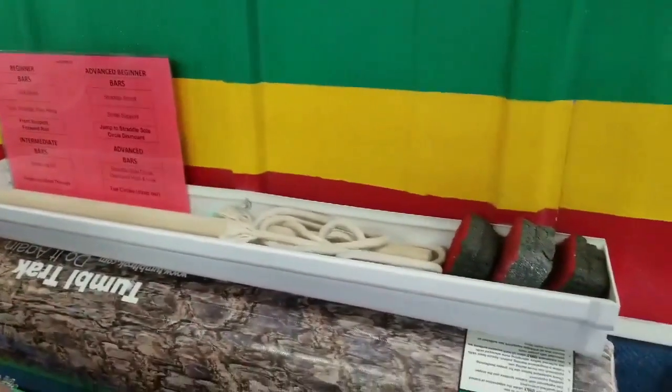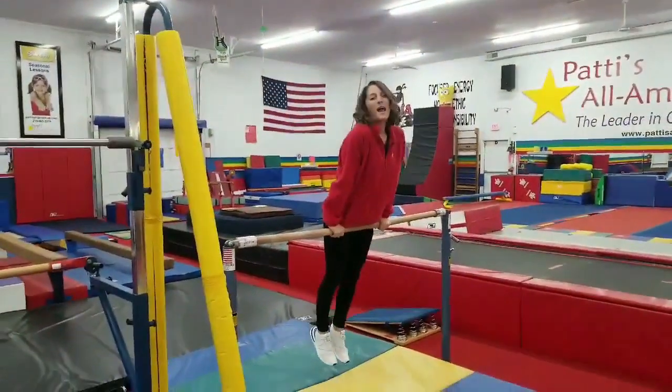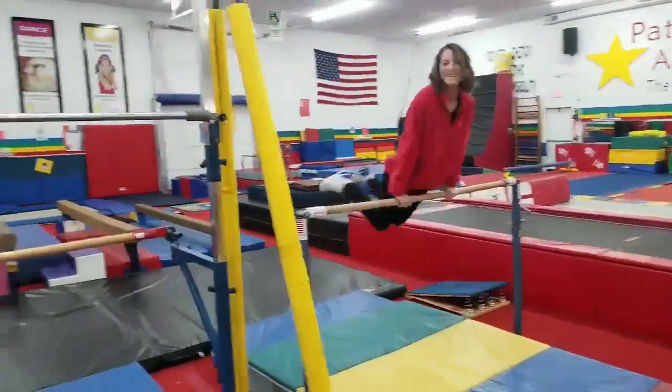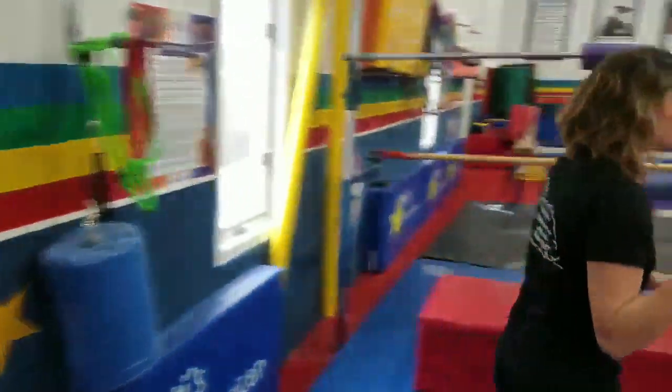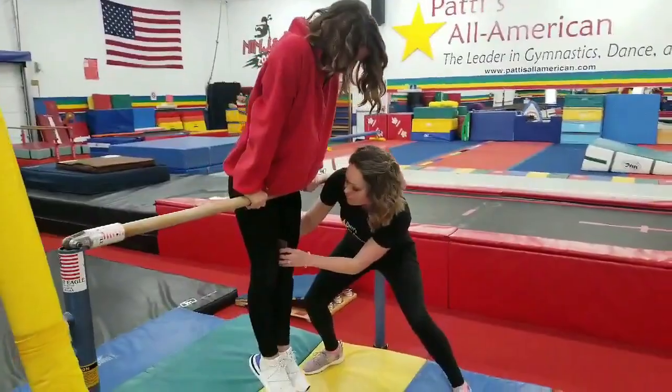We're going to show you our student over there at the bars. She is going to be struggling keeping her legs together when she's casting. If you don't have time to spot it, you can grab something right here out of your gutter at bars — just a foam friend tool that's going to help her be successful in exactly what you're asking for.